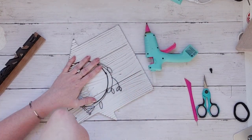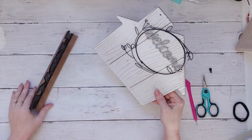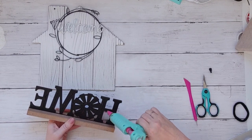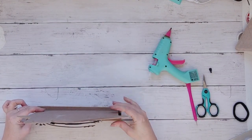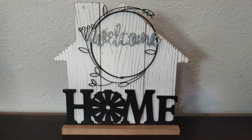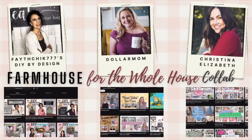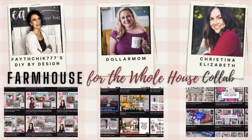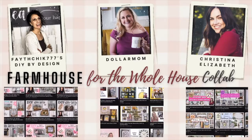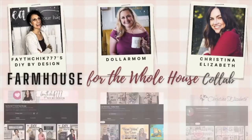As I said previously, this is a collaboration with Linda over at FaithChick777 and Christina Elizabeth. We are both bringing you farmhouse for the whole house, making projects for different rooms of your home, and hopefully giving you tons of ideas.